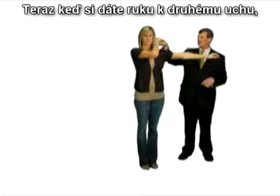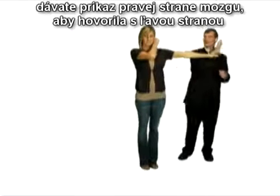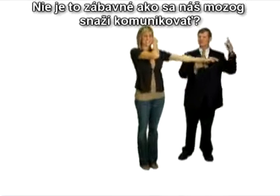Now when you put the hand on your other ear, you're now including the right side of your brain to talk to the left side of your brain. And look what happens — you're half as strong. Isn't that funny how your brain when it talks to itself isn't as strong?